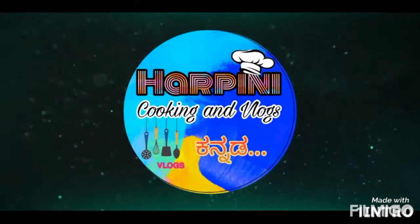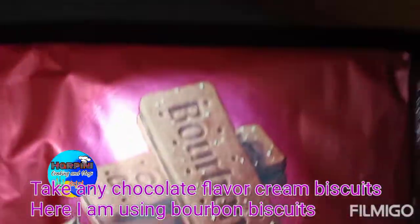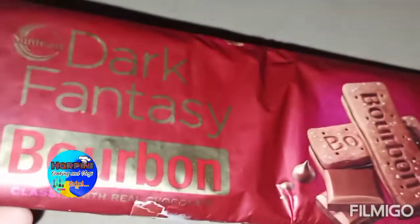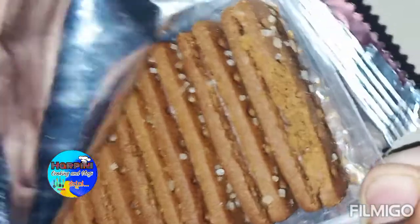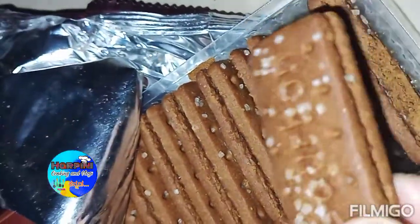We are going to make the choco chips. We are going to make the chocolate flavor of the chocolate biscuit. We are going to make the cream and the chocolate chips.